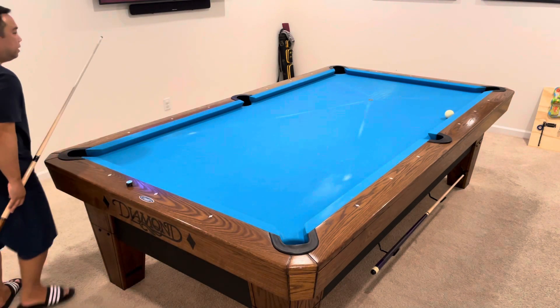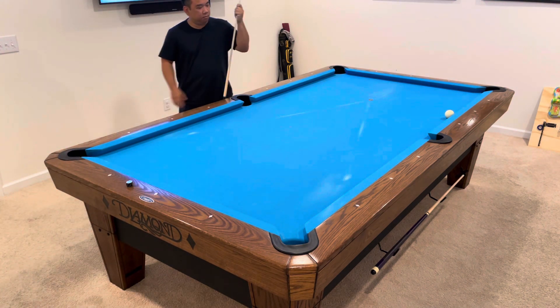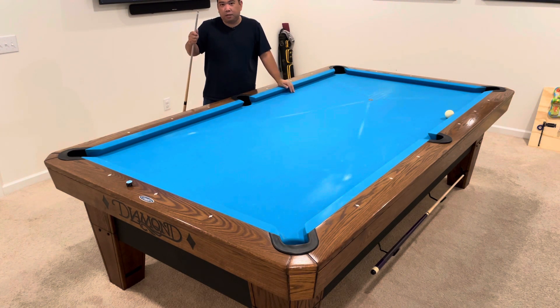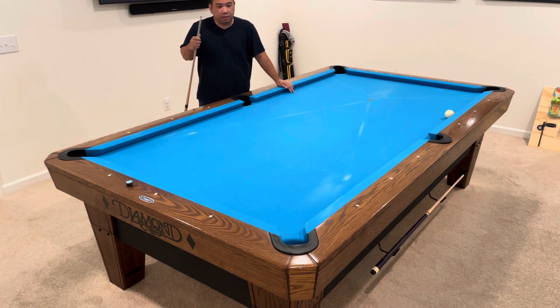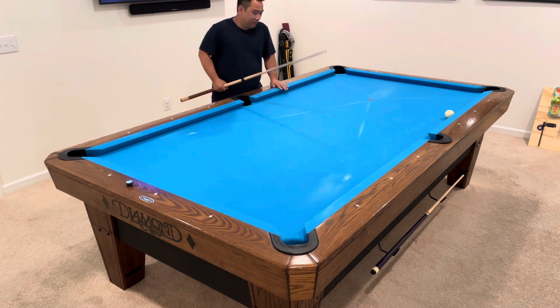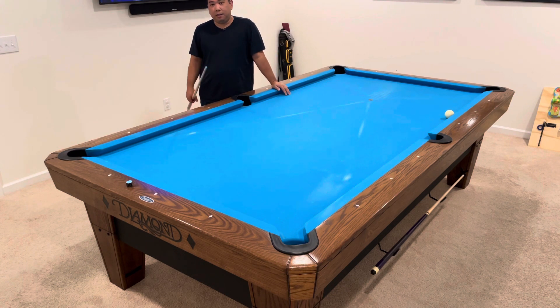There you have it guys. That wasn't a perfect rack — had a couple of mistakes. Luckily we still made those balls, but I wasn't really happy with that. It didn't play out as I wanted it to. We got lucky a couple of times, but we still managed to clean up the rack.